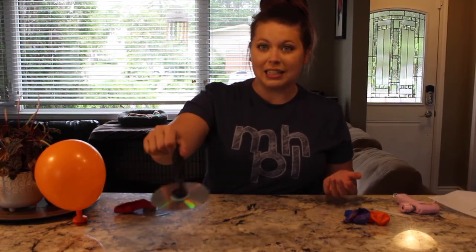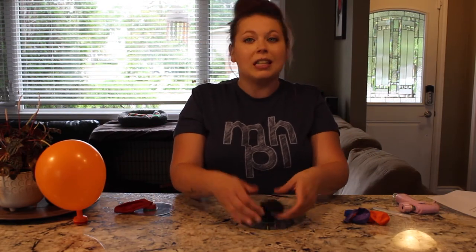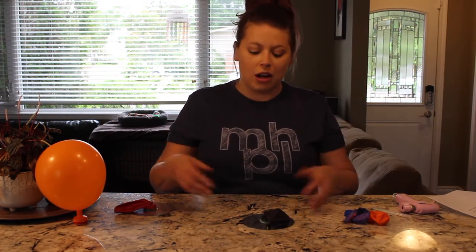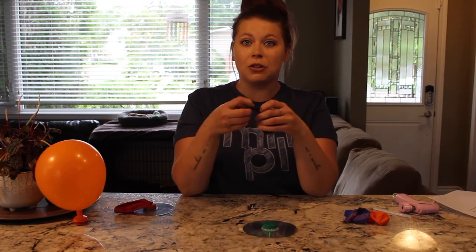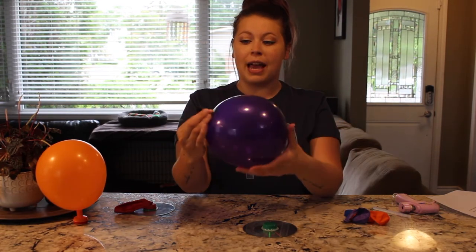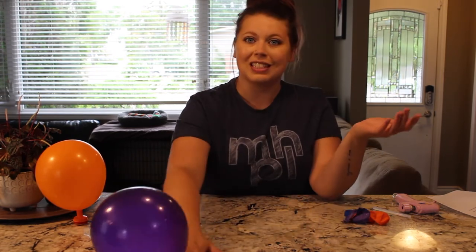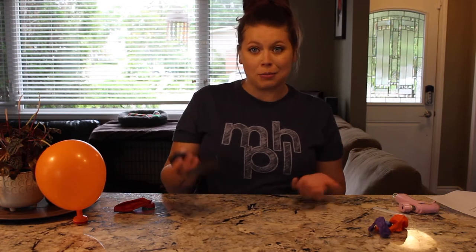As it runs out of air, it slows down. So the more air you can get in your balloon, the longer it will go. The smaller your balloon, the less air you have so it won't go as long. But the fun thing is you just take your balloon off, blow it up again, and you can repeat it many times. If you have two people, you can each stand at the end of the table and toss it back and forth between you, just like you're playing air hockey.